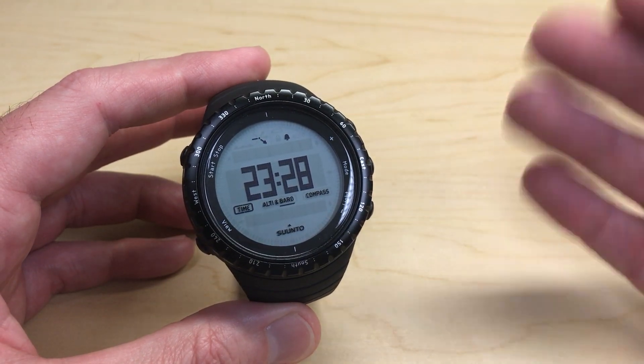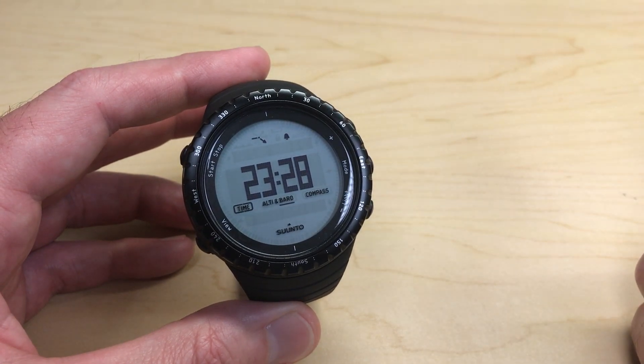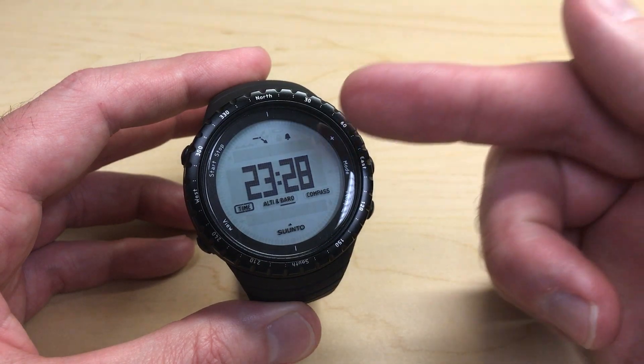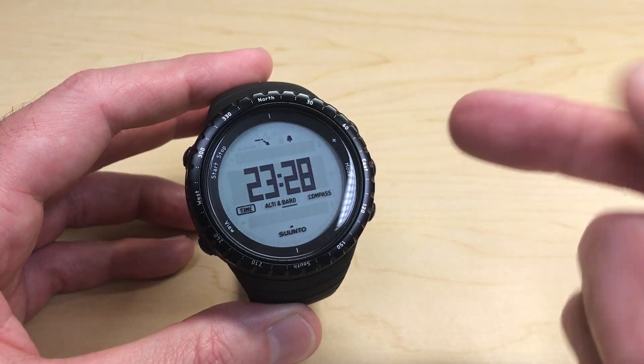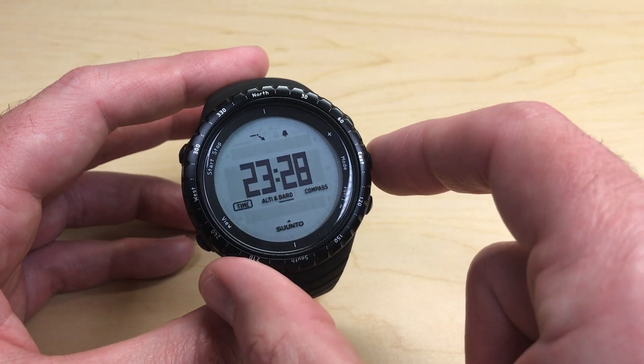If you want to see your alarm time, you're going to have to go into the settings, just like you are going to change the alarm, and that's what we're going to do now. If you want to change your alarm or just turn it off, you're going to start by pressing and holding the middle button on the right-hand side — that is your mode button.